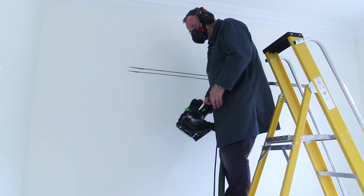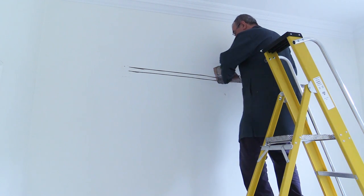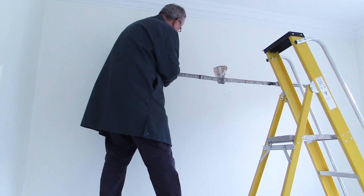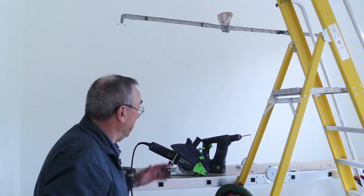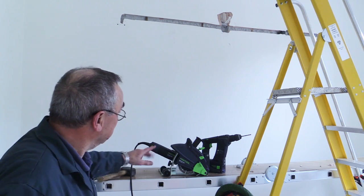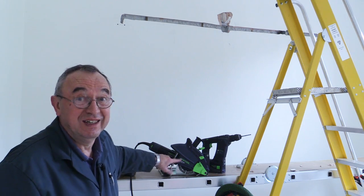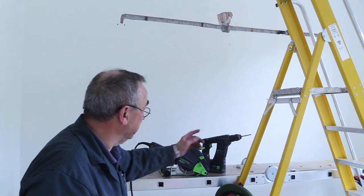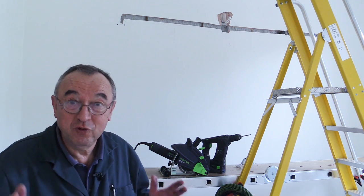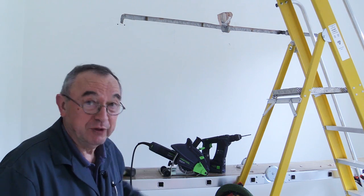Well, that was pretty impressive and pretty quick, and now all I've got to do is just knock the channel out, which should be pretty easy. That has worked out pretty well — I'm really pleased with that. It's a good little tool, the DSC AG125 from Festool, and of course I've got my little Festool drill which I used a lot as well. Overall I'm really pleased, and I'll show you the next stage after Tom's been to do his wiring.